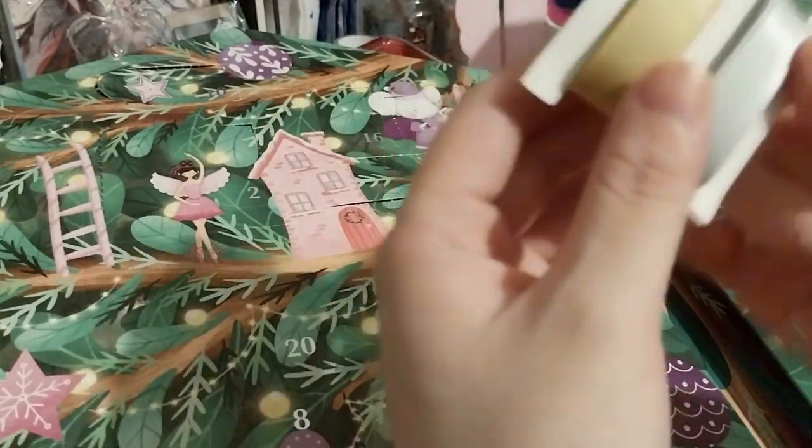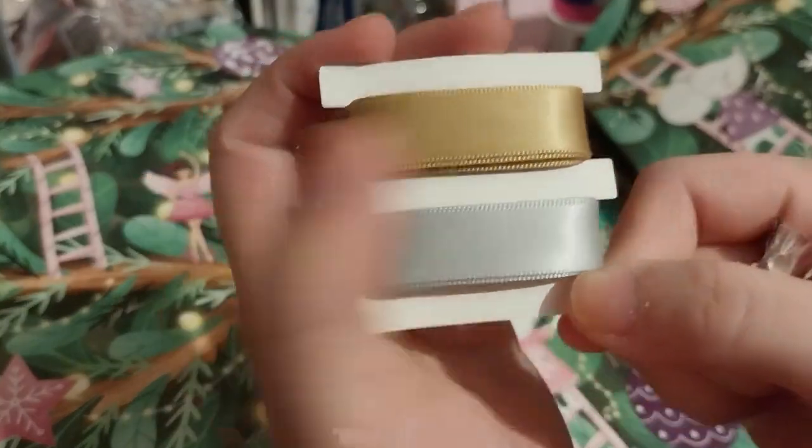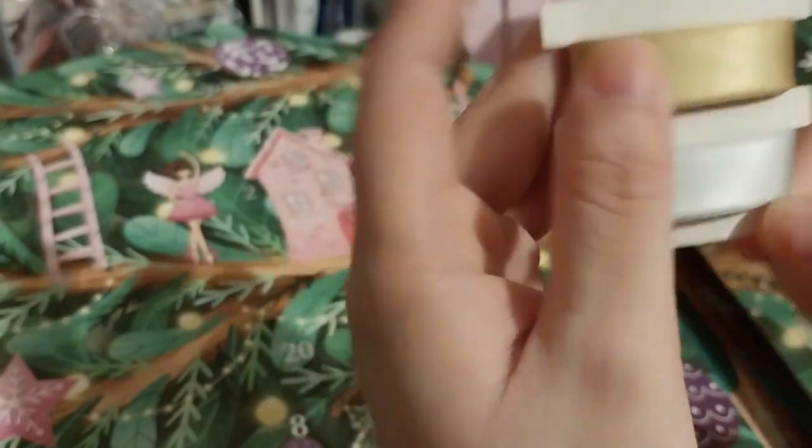Some nice gold and silver ribbons. Very nice. Smooth feel to it.